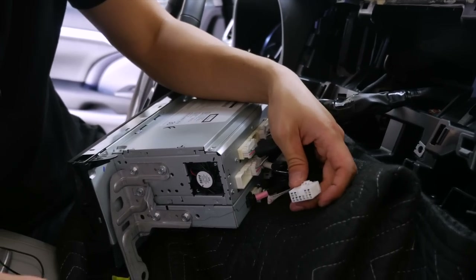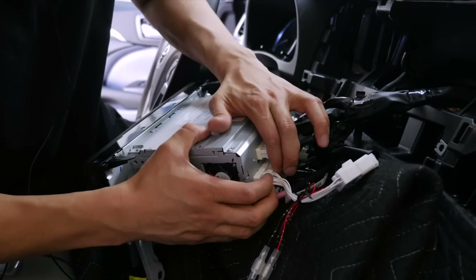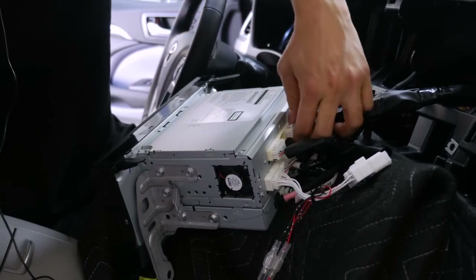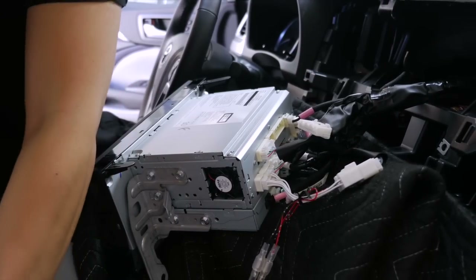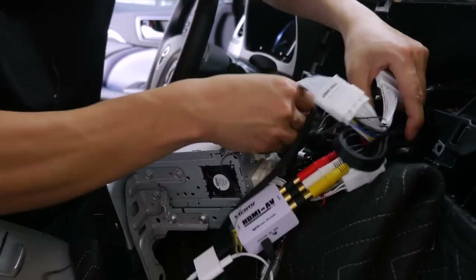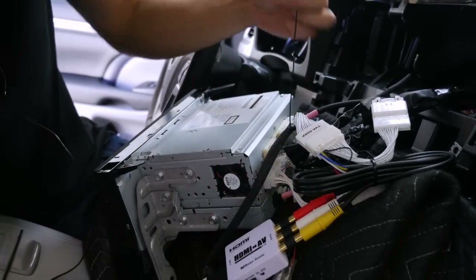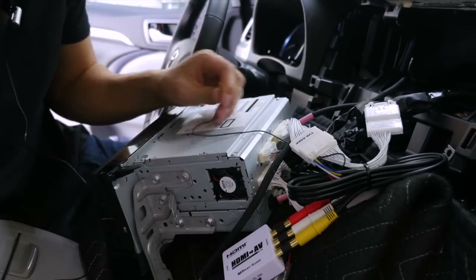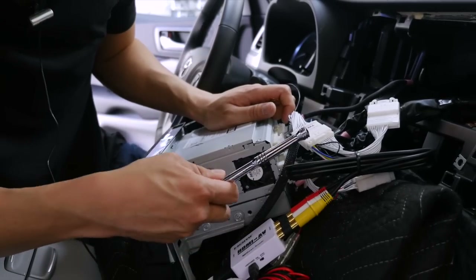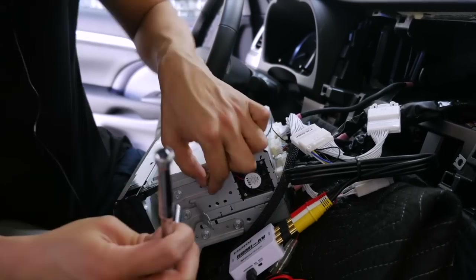You'll find that we have a matching connector as part of our interface — this is the part that gives power to the USB, so once it's connected, it's good to go. The next connector we're going to work on is this connector right up above. Just simply pull it out and we're going to daisy chain our interface onto it. Very, very easy.